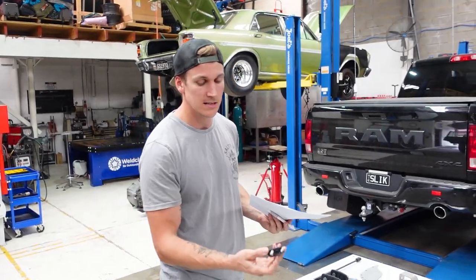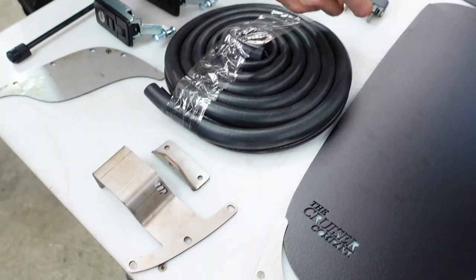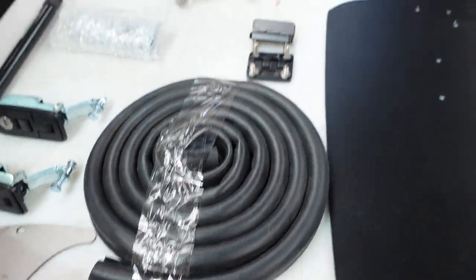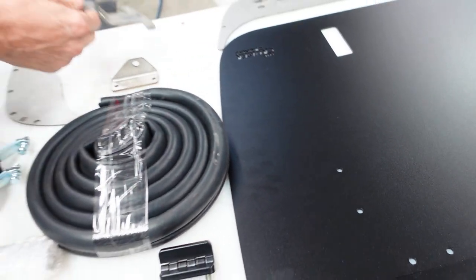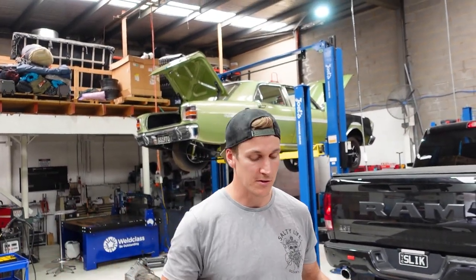Even down to the hinges — everything is really good high quality gear. They have the 80 series passenger side and then the driver's side separately, which makes it really easy not to mess up the installation, as everything is side-specific for the vehicle.